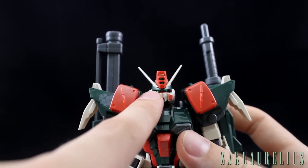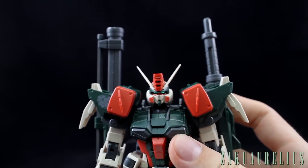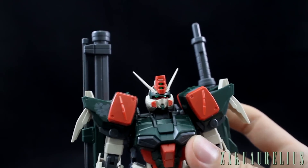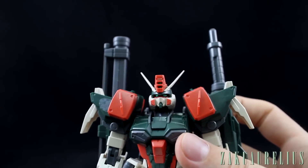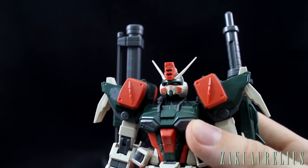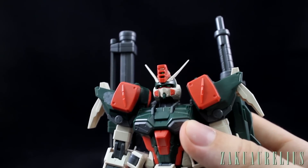It could be because the V-fin is set a little bit off to the side, or just the overall look of the face. Something about it has always made it look sort of rabbit-like to me. From when I first watched Gundam Seed, it's definitely one of the Gundams I liked the most — either this one or the Blitz. I liked the Blitz quite a lot when I first watched the series as well.